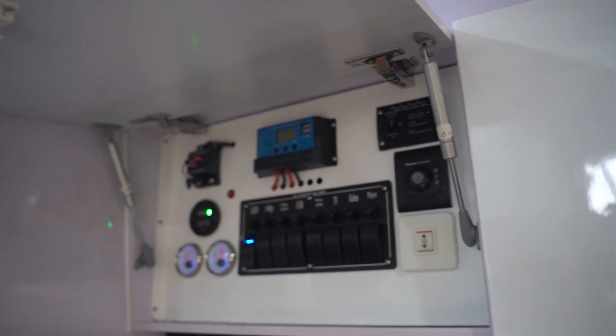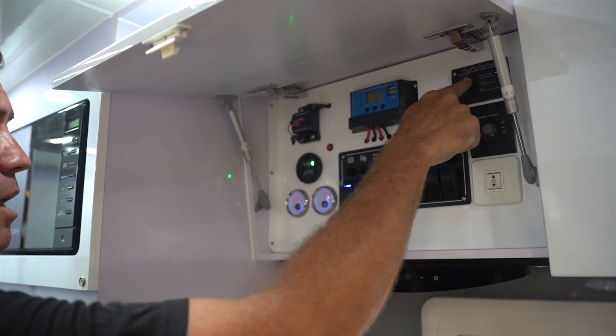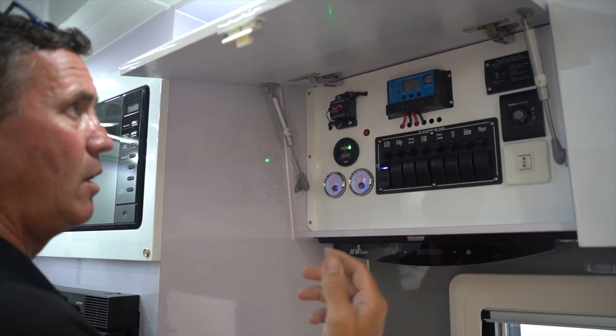We're now running everything off shore power, which has a 240 volt supply. If you want to run things off the inverter, that switch goes directly to the bottom — now we're drawing from the 12 volt system and converting it into 240 volt power.